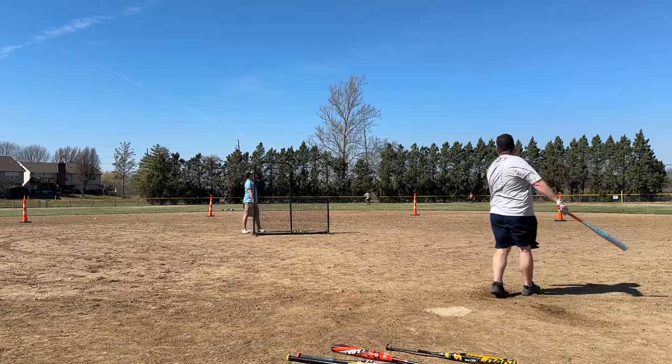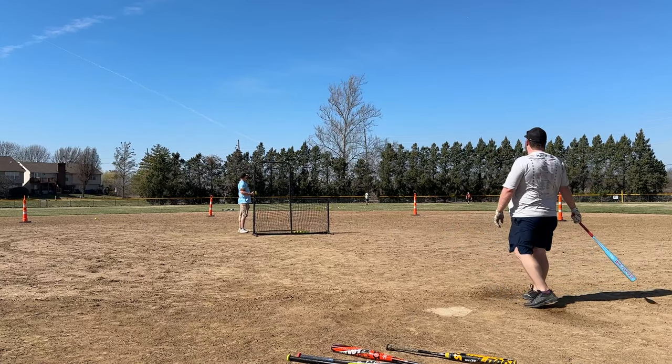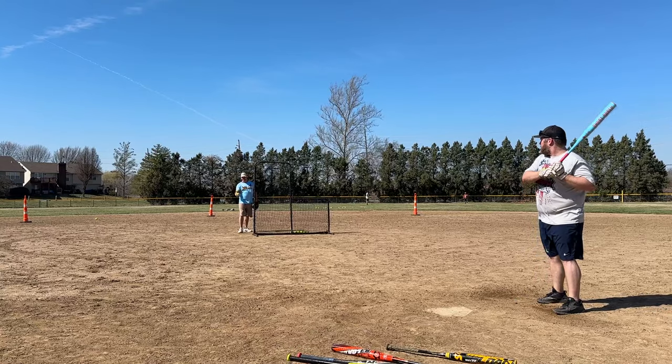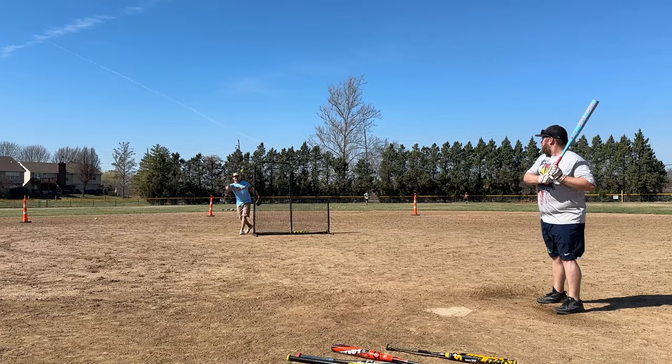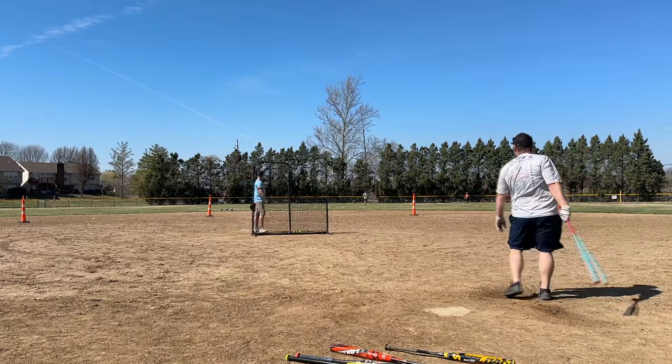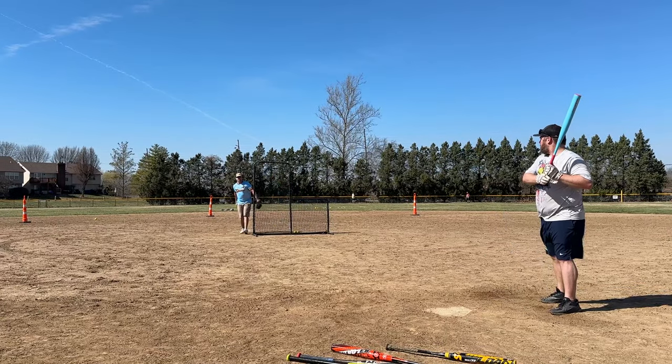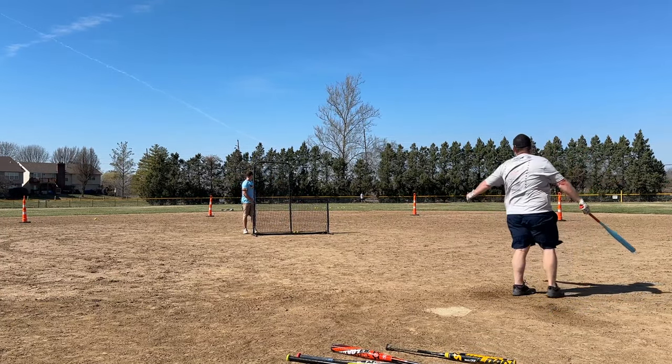I was a bit worried that it was going to have paint issues like the hat trick that we swung earlier — sorry, last year. But it didn't. I think that's because this is paint and not a decal like the hat trick was. It's good.